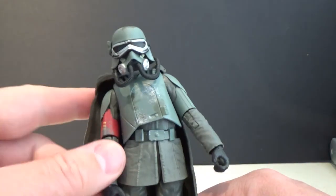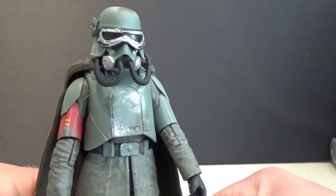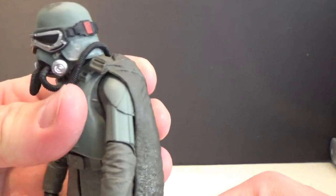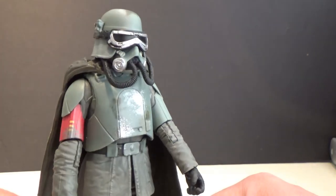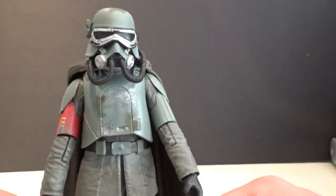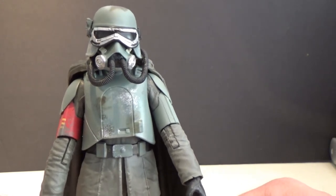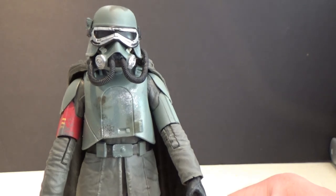Very excited to have this one in the collection — he looks so good. Thanks for watching guys, let me know what you think in the comments below. We've got one more for this wave: Dryden Vos. Stay tuned and may the Force be with you.